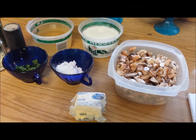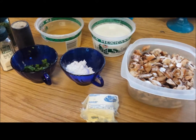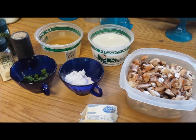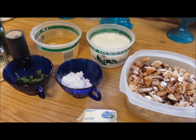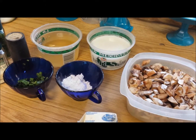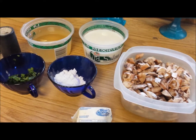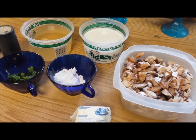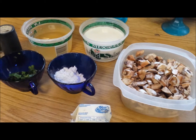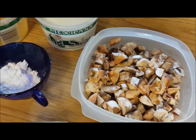Hey everyone, today I'm going to be doing a cream of mushroom soup and I wanted to share this recipe with you. The serving size is going to be for the saucer diet, so it'll give you exactly a cup. I'm going to be making a bigger batch just because I'm going to freeze some for later. Go ahead and follow along — if you want the full recipe, go ahead and message me or comment and I would be more than happy to share that with you.